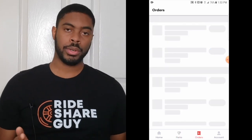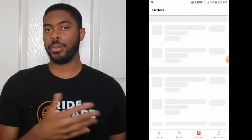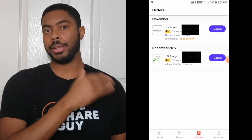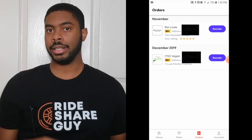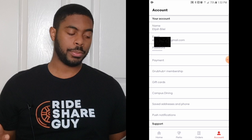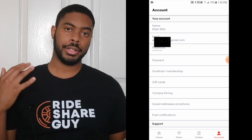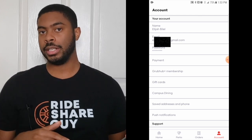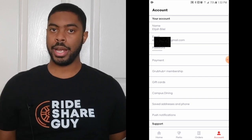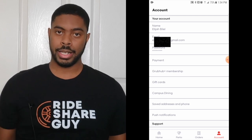Next we have the orders tab, which shows a list of orders you've placed before using Grubhub. This is a convenient way to reorder something from the past without having to select all the items again. Last but not least, we have the account tab, where you can update any information in your account that needs updating — like your email, password, payment information, address, phone number, or manage your notifications within the Grubhub app. You can even give someone a gift card or redeem a gift card in this section.